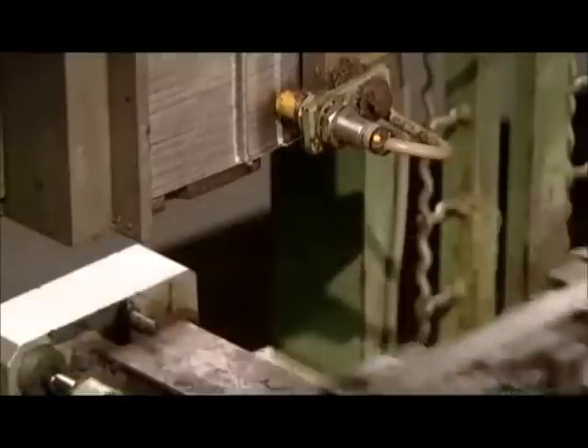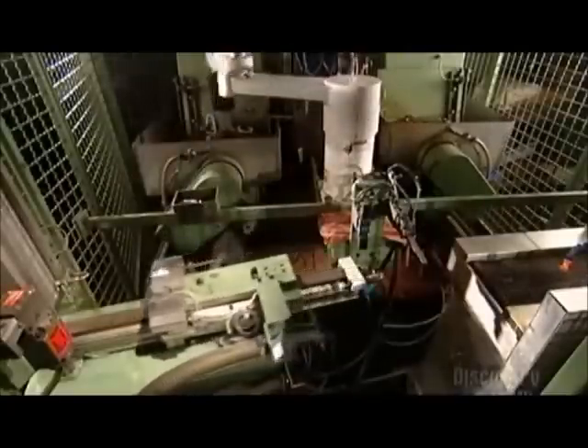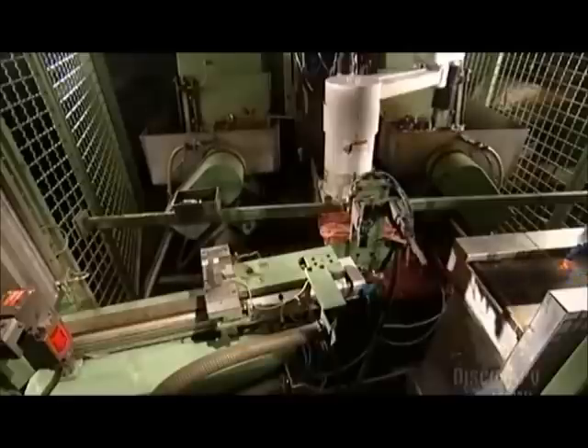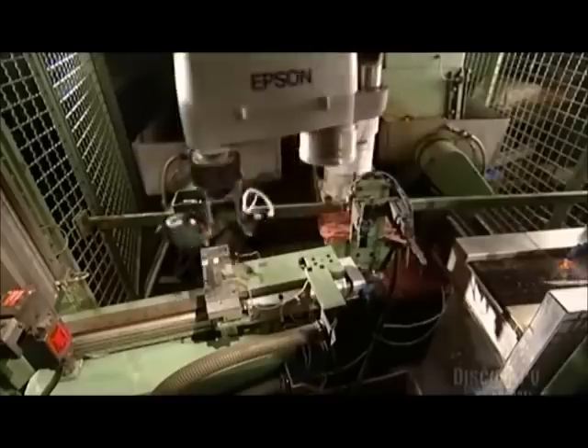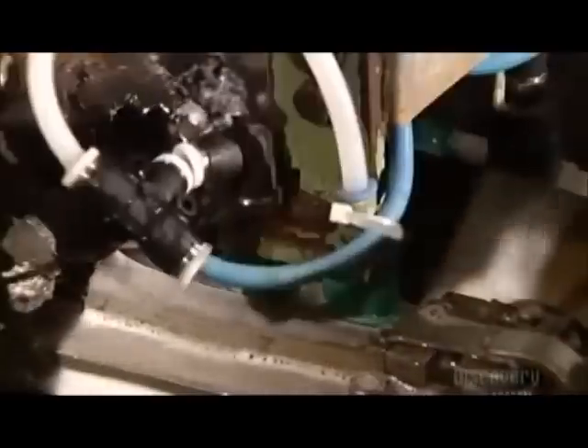Now a robot moves in. This robotic arm has vacuum grippers like an octopus. It picks up a blade by suctioning, then transports it to a grinding machine. The machine grinds the blade to give it that cutting edge. Water flows continuously through the grinder to keep the steel cool. The robot keeps everything moving, putting a paring blade through the grinder every 12 seconds.